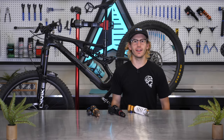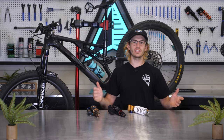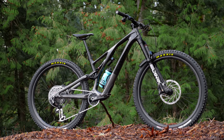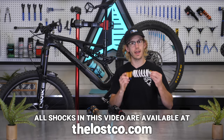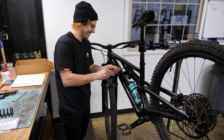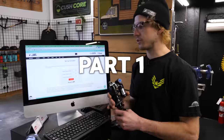I'm Mike from The Lost Co., and I recently joined the huge community of Stumpy Evo owners. We have so many customers with this bike that I wanted to build one for myself to better assist everyone with their questions specific to this platform. When installing a coil shock for the first time on any bike, you'll need to figure out which spring rate to get started with, which is exactly what I did in part one.